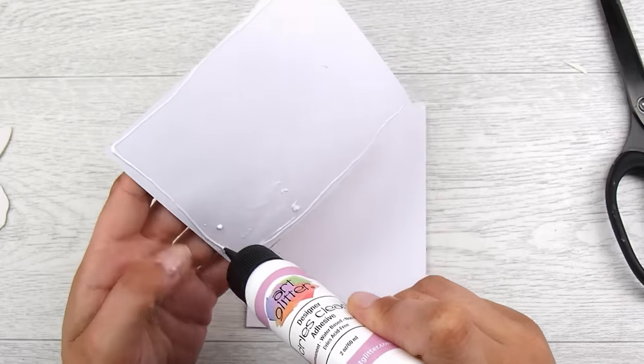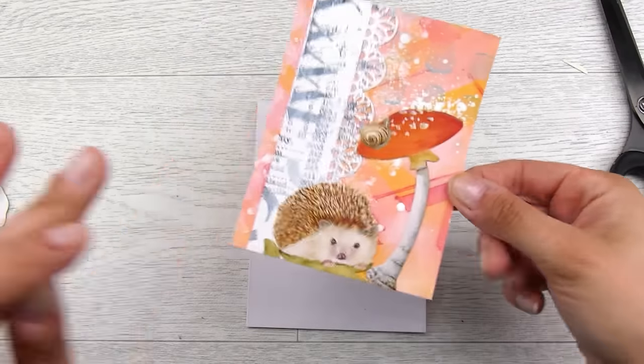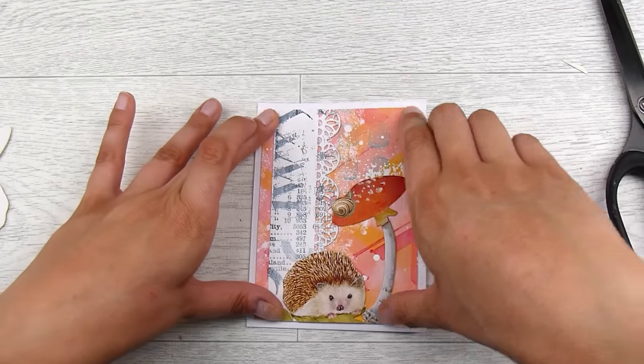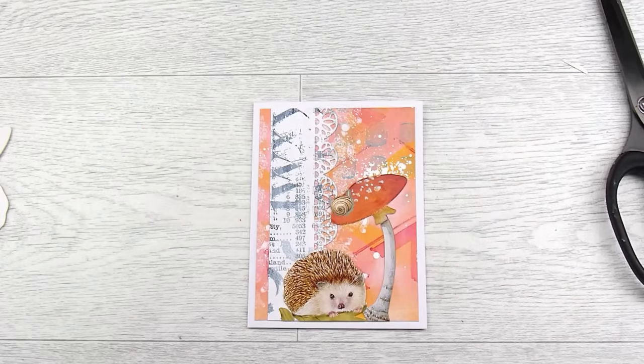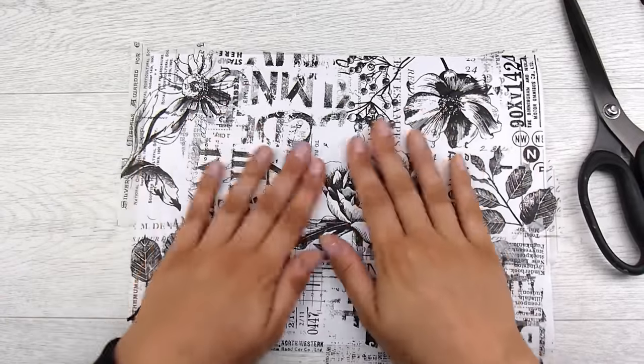Now we are going to work on the envelope — this is super easy. I'll put the card front down on the card base first — the card base is four and a quarter by five and a half inches and I'm just using plain white cardstock, the Frenchville brand from Spotlight here in New Zealand, which is 110 pound. Here is our sheet that we created earlier — I'm just going to roughly chop this and then cut it down a little bit with a trimmer.